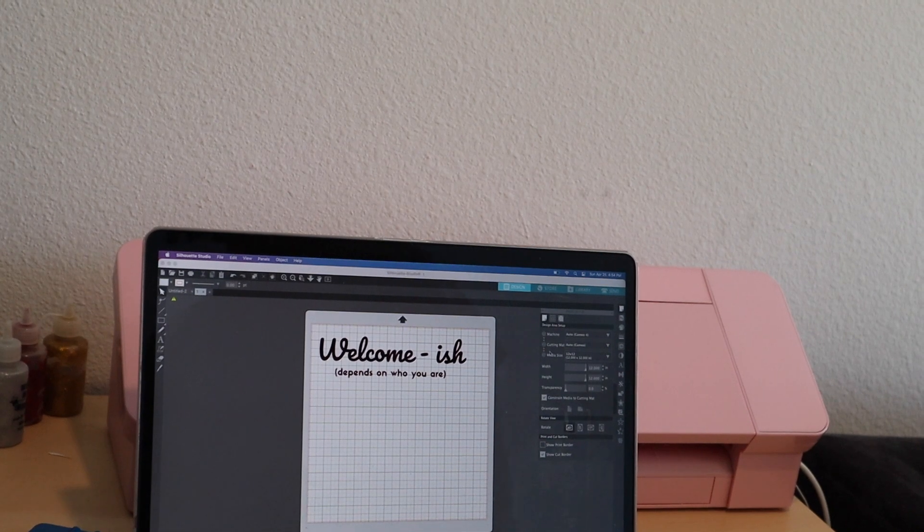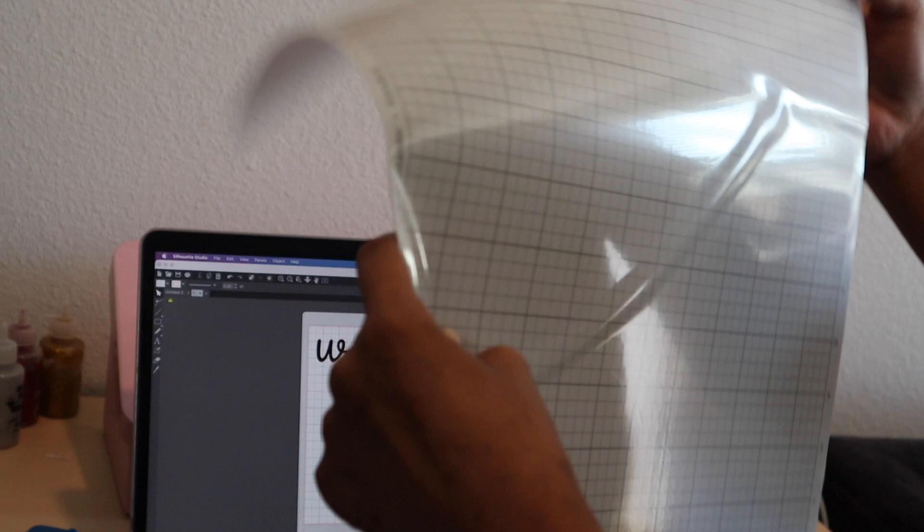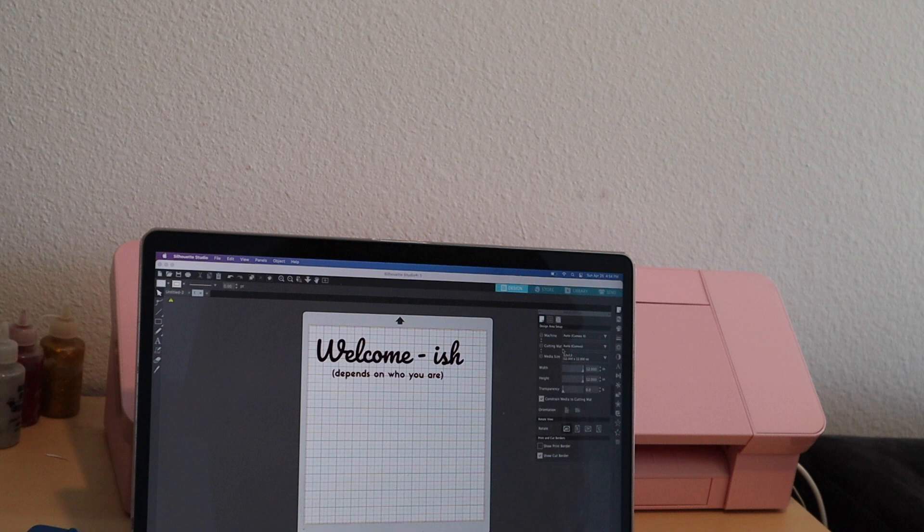First things first, you want to get your design from Canva and then upload it into your Silhouette Studio. I actually have a 12x24 mat for Silhouette Cameo, so I'm just going to go into my cutting mat settings on the side and switch that to 12x24.